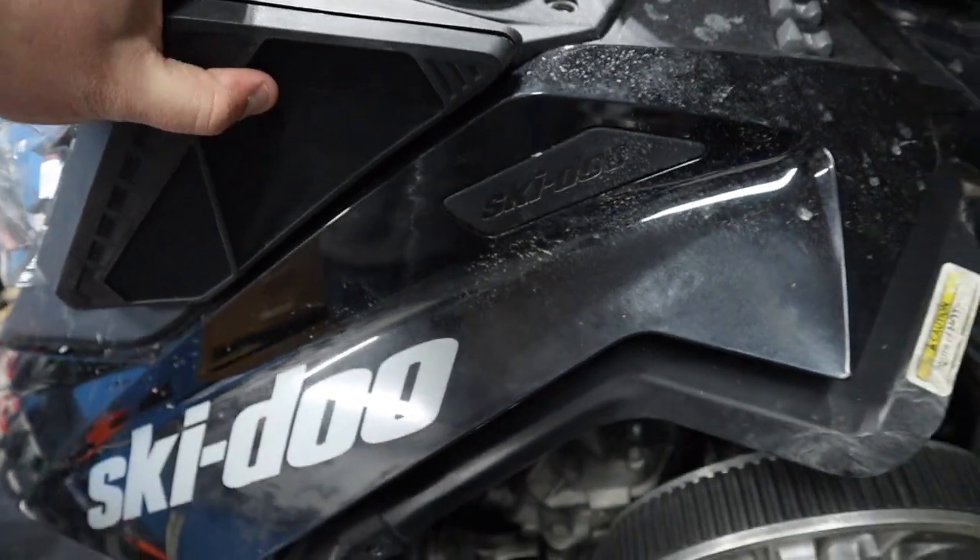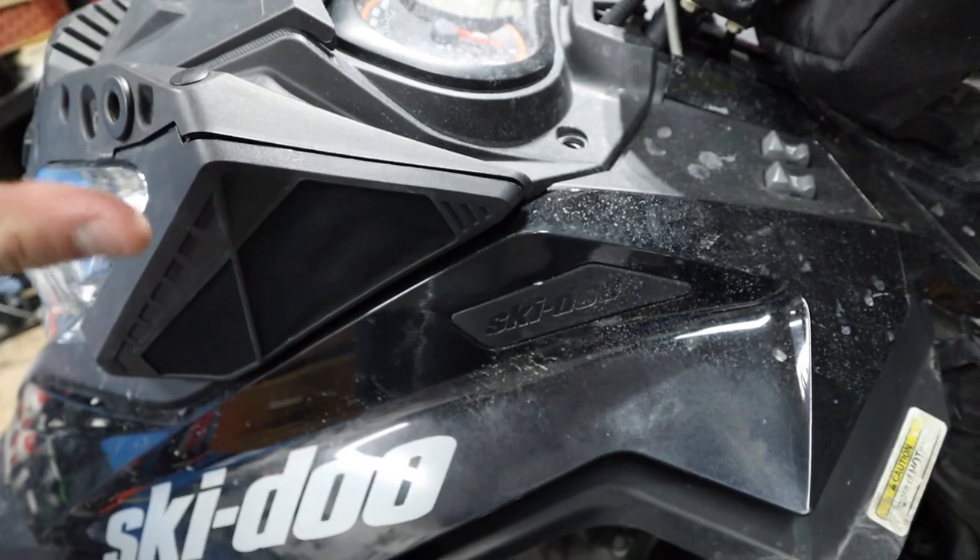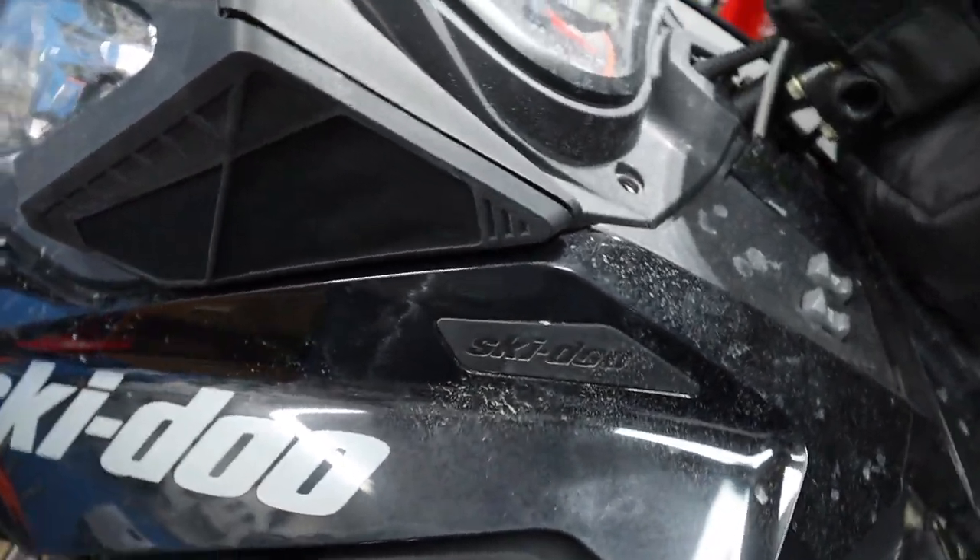Now as you can see the whole hood is pretty much loose, but it's really tempting to start pulling on it. Don't — there are a couple of things still connected, and this is the important part.